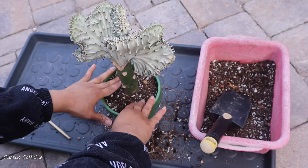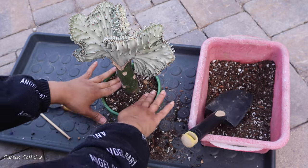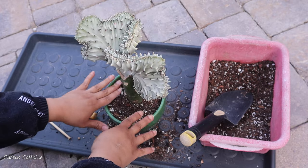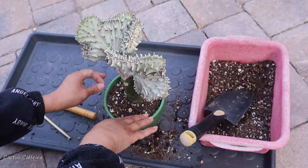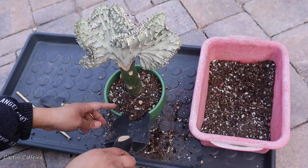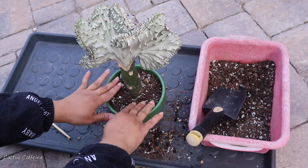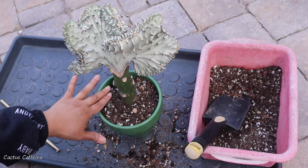I just want the Euphorbia to be stable. I will not be watering this since it came from very wet soil. Usually when I repot a cactus or Euphorbia, I don't water it right away — I give it a few days to let the broken roots heal before I introduce water to the soil.